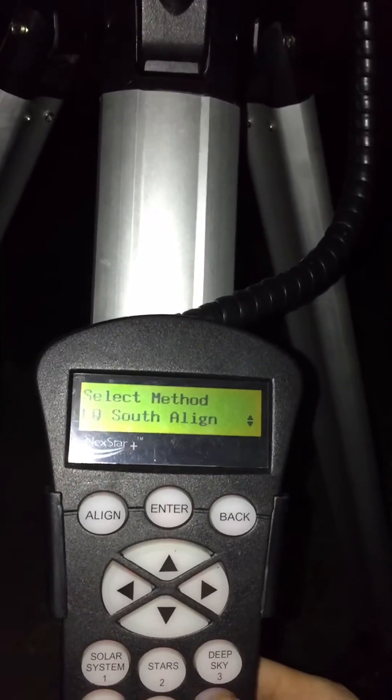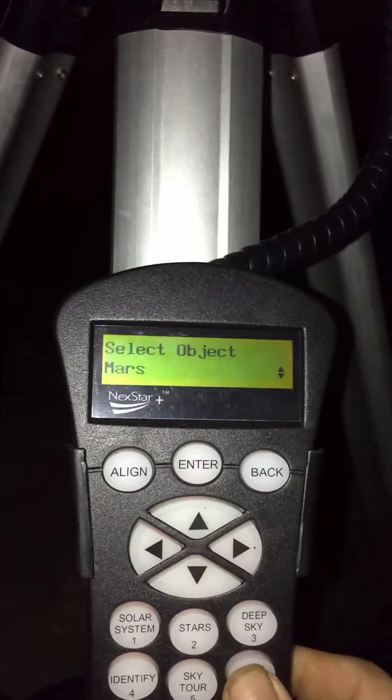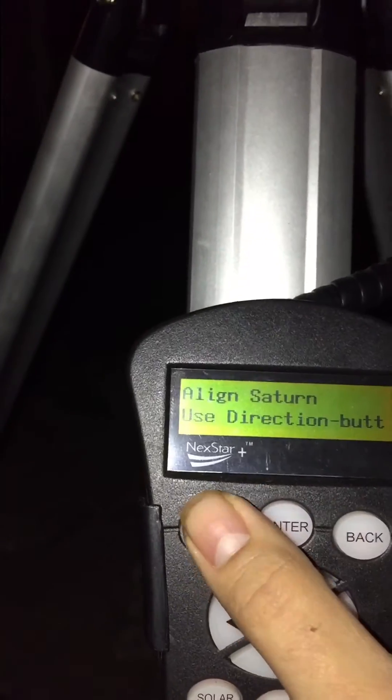All right, make sure we got her there — there she is. We'll hit solar line, solar line to Saturn. Make sure we got Saturn there — there's Saturn. Line success. And now it should hold Saturn in place. And that's how I do it.